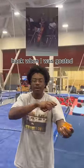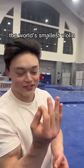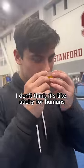Insert a video of you playing violin. The world's smallest violin. I don't think it's, like, sticky for humans.